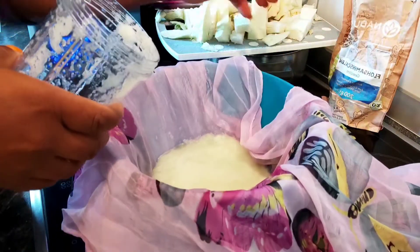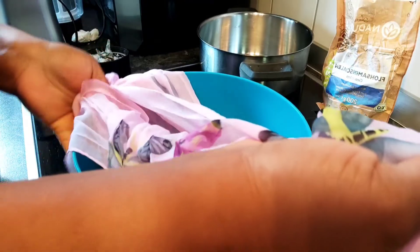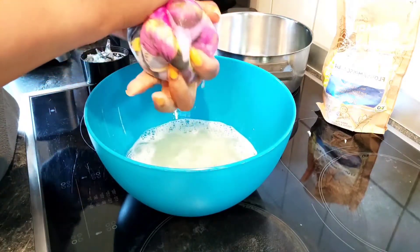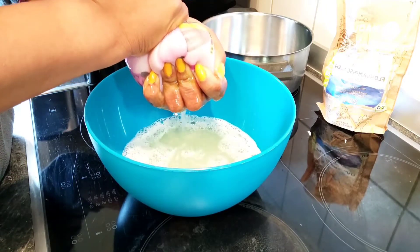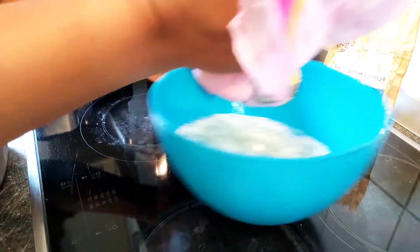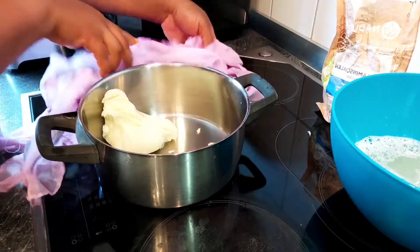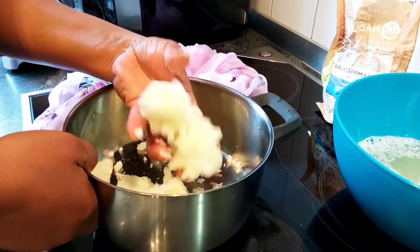I'll be back after I finish blending everything to show you the next step. So I'm taking out the water now. This is what we have — this is the cabbage. You repeat the same process till you've gotten enough of what you want to make.